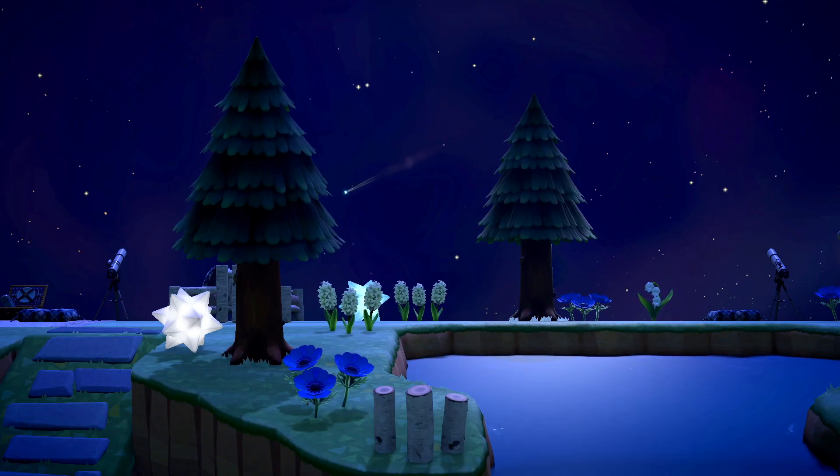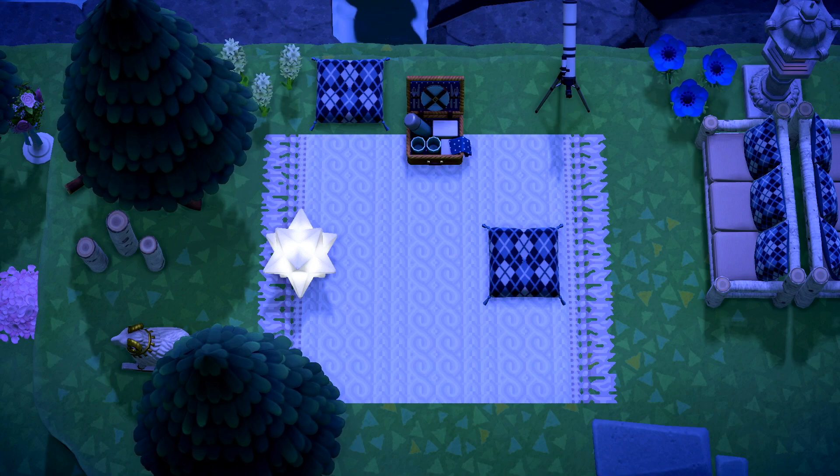And that is my astronomical stargazing design. I feel like this decorating does a good job of making the island feel secluded and undeveloped, which are helpful when looking into the night sky.